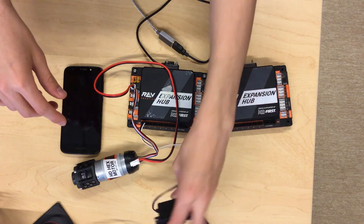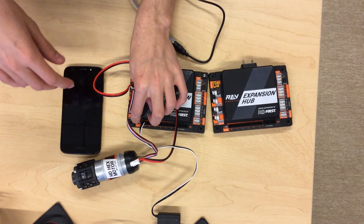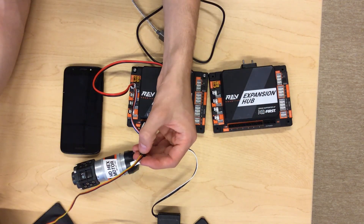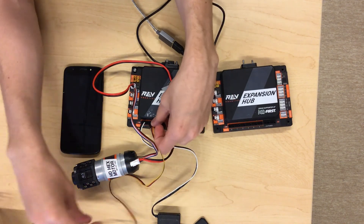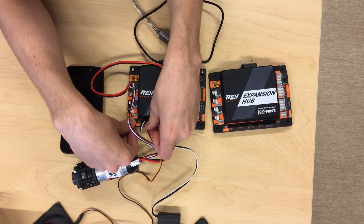Once you have that plugged in, if you're using a REV servo, it'll be quite simple because the white will just line up with the white mark. However, if you're using a servo that has a different kind of connection — like this one that has black, red, and yellow — the yellow is the equivalent to the white cable for the purpose of connecting to the expansion hub. All you need to do is plug this cable in with the yellow cable again on the right.